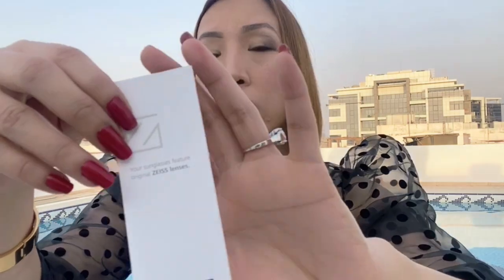This lens, as per my research, is a high quality lens. It's from SIS lens — the same lens used by Sony cameras. So you can be sure it's a really good quality lens.